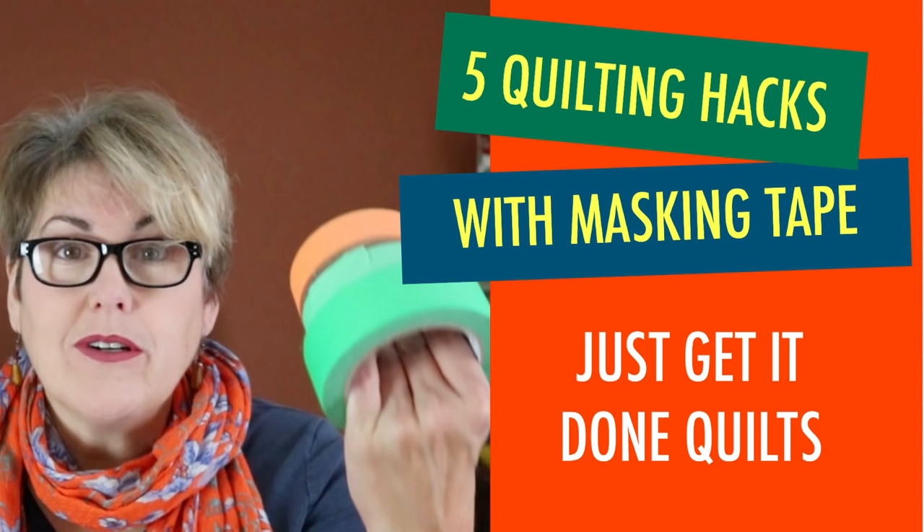And if you want to learn more about a sewing ledge, see my video Five Quilting Hacks with Masking Tape.